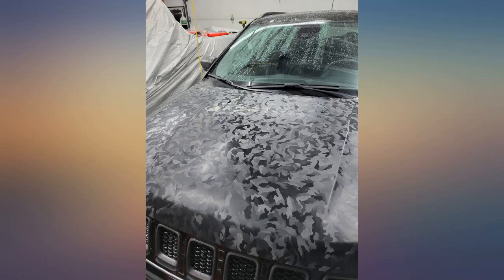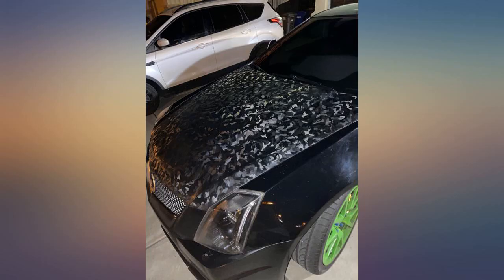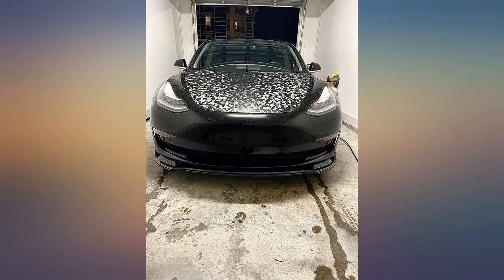While others have complained that this product is hard to install or doesn't do well for hoods, my pictures will tell a different story. This was applied by myself in about 2 hours using a wet application.